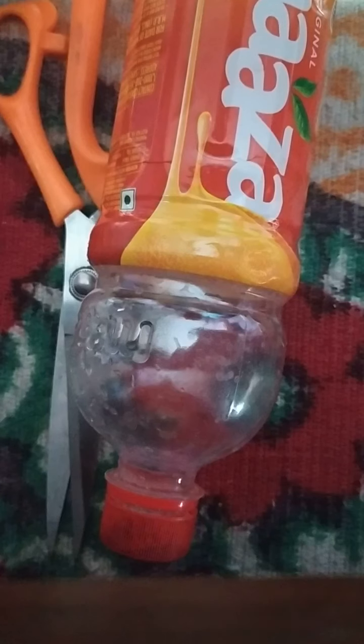Good morning everyone. Today I am doing an experiment to show anaerobic respiration in yeast. I have taken three reused Marza bottles and I will cut the Marza cover from each with the help of scissors. I have done this so that we can see the whole result — how yeast does anaerobic respiration — in a clear view.